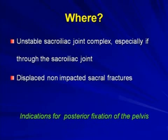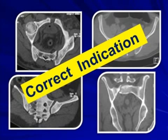The first question is: where do we use it? The indications include sacroiliac joint complex unstable dislocations and displaced sacral fractures. In fact, for all posterior fracture fixations of the pelvis, you can put in an iliosacral screw. So look for the correct indication and then proceed.